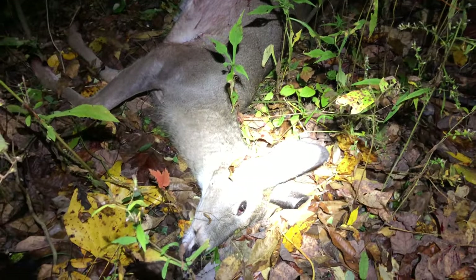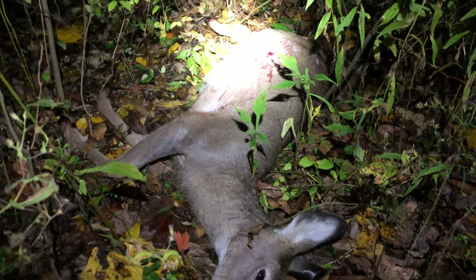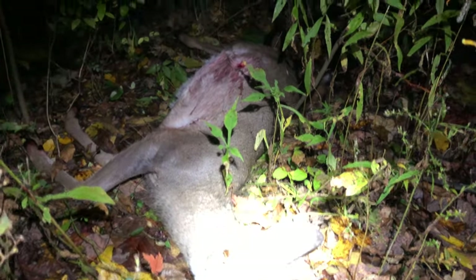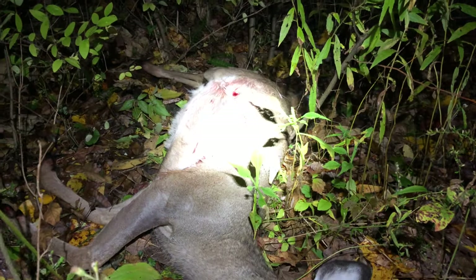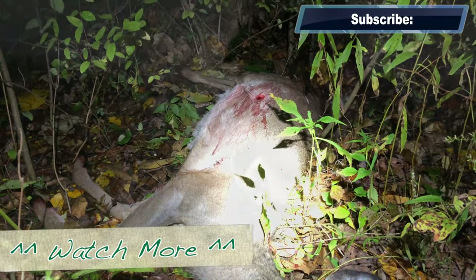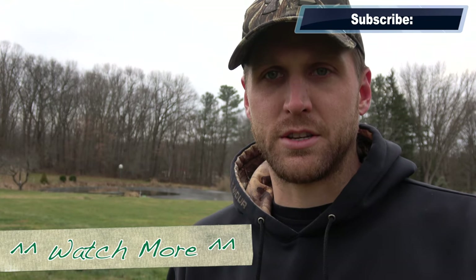We ended up deciding to let the deer lay and come back after dark, which was well over six hours. We ultimately recovered the deer exactly where we heard it crash, just on the other side of the creek. She went down right there — it was still worth it to wait. It was cold, no rain. I was very lucky. Just remember, a liver shot is always a fatal shot and if you take these steps you will have a good chance of recovering your deer.